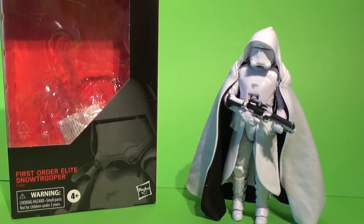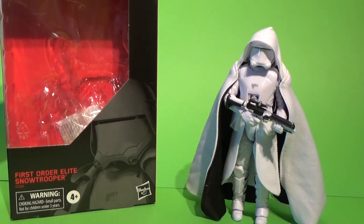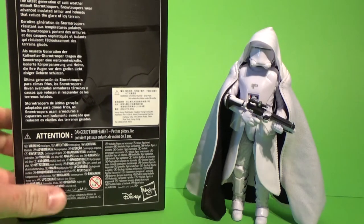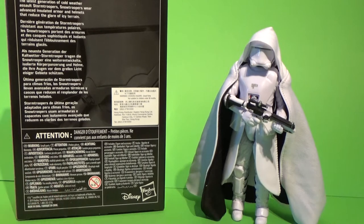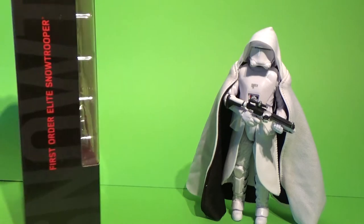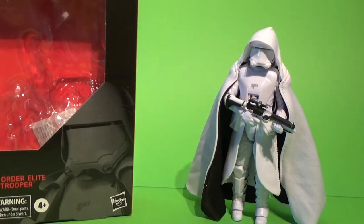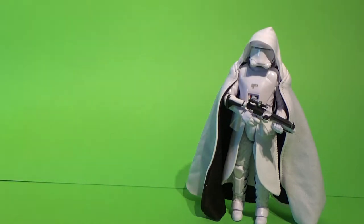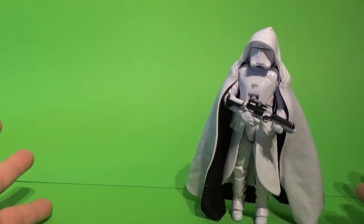So we have here the First Order Elite Snow Trooper from The Rise of Skywalker. This is the latest generation of cold weather assault stormtroopers. Snow troopers wear advanced insulated armor and helmets that reduce the glare of icy terrain. I'm pretty sure the regular First Order Snow Trooper had the same description, and it is pretty much the same figure too.